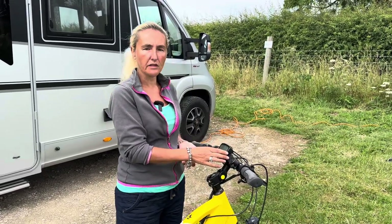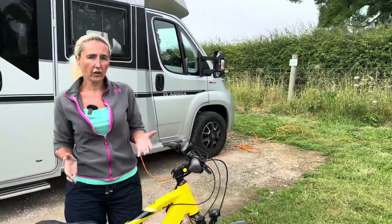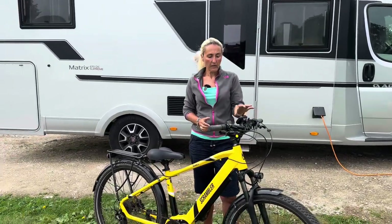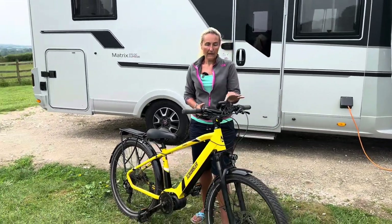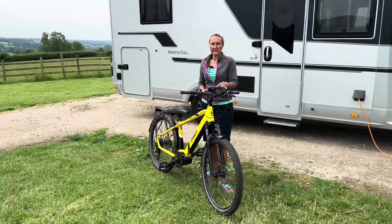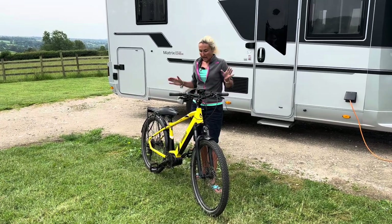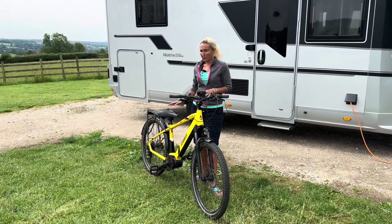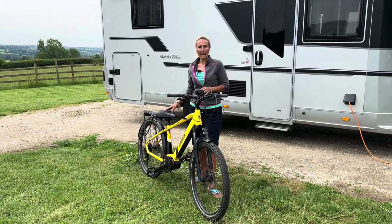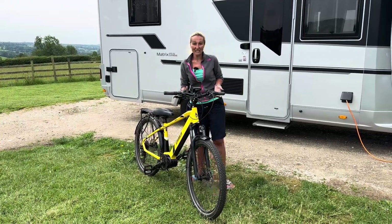You also get the control panel here, which shows how much charge you've got in your battery. It takes four to six hours to charge. When I did my 17-mile trip I only used two bars of electric, and when I did 26 miles I'd used three bars. I reckon I could probably do nearly 60 miles on a full charge.